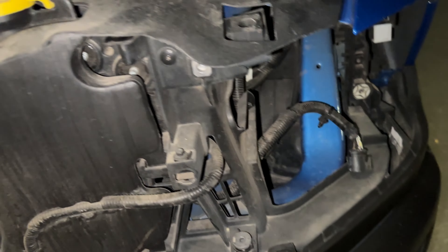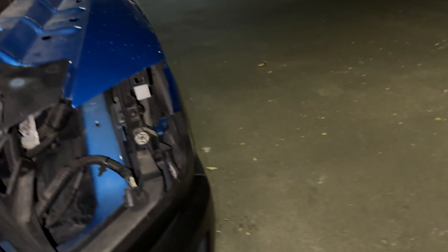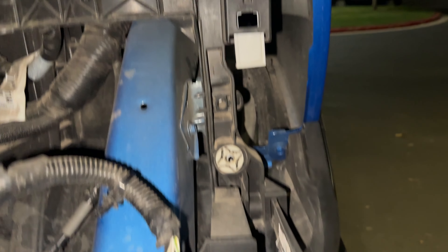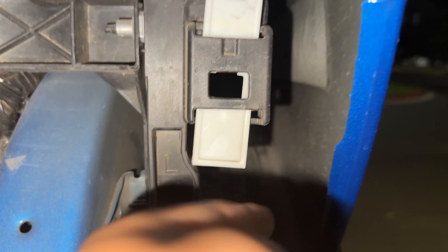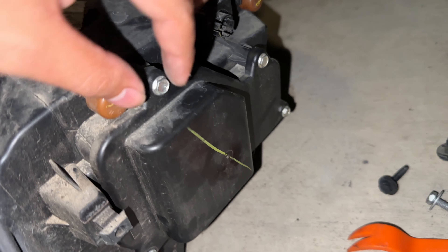The grille clips in on each side — just yank it and it comes off. The headlight has two bolts, both 10-mil. Once the headlight is loose, you'll see a white box in there. You have to push it up to unlock it — pushing down locks it, pushing up unlocks it. Then just pull it out and disconnect the connector.